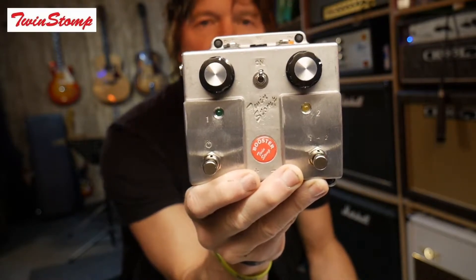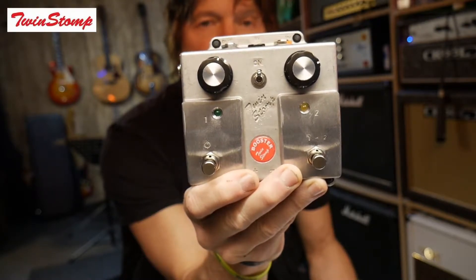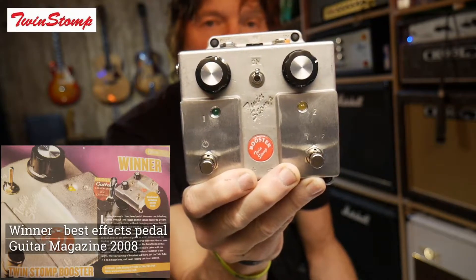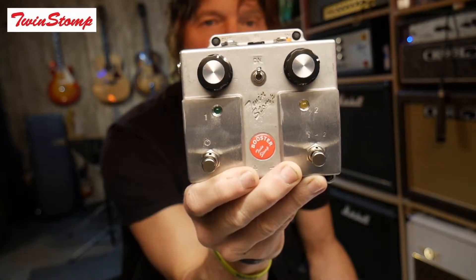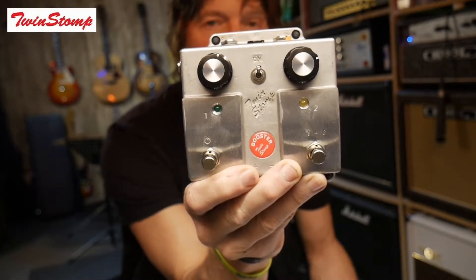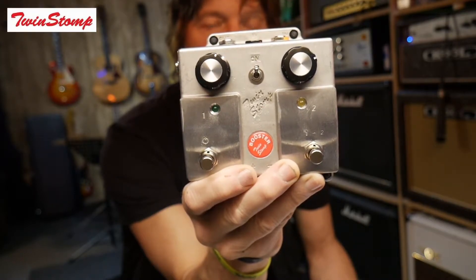They've each got their own controls which you can use to boost by up to 25 decibels. Also, channel 2 is slightly hotter than channel 1, which means that you'll generally use this for solos when you want to push the front end of the amp just a little bit more, especially with valve amps, just pushing that front end over to get a little bit more gain.